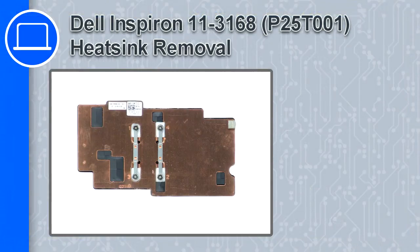How's it going, this is Ricardo, and in this video I'll show you how to remove the heatsink from a Dell Inspiron 11 version 3168.